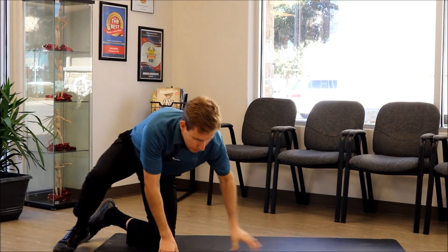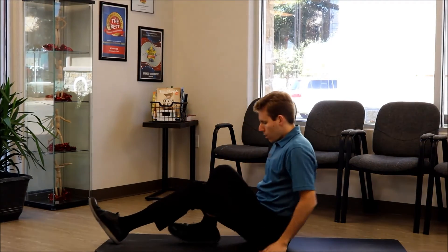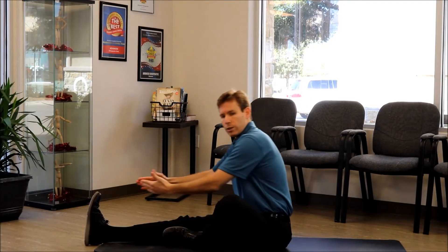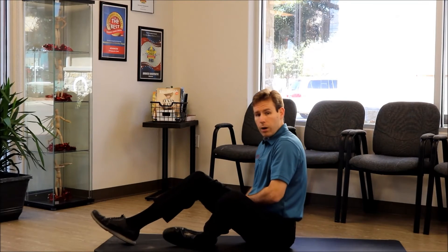The next one is going to be a stretch for the hamstring. You're going to be sitting on the ground, extend one leg out, and reach forward. You should feel a stretch in the hamstring, or the muscle on the back of your thigh.